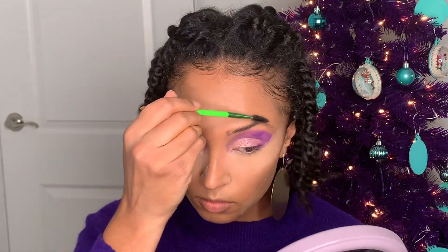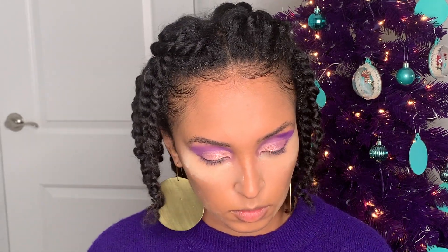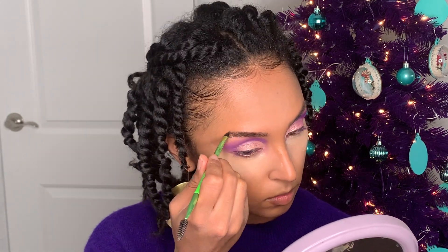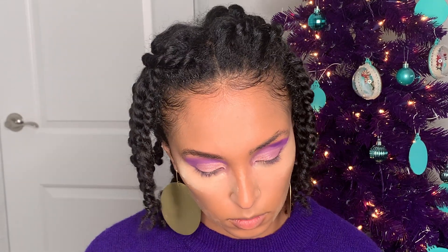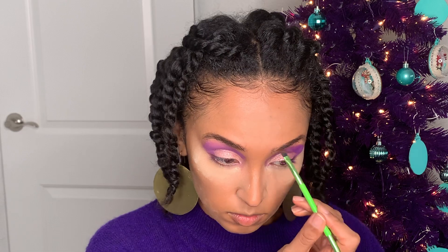Next up I'm going to do my best to tame these bushy brows using a spoolie. I didn't show it on camera, but I'm using my brow bar palette — I use it pretty much in every video, so I'll link it down below or you can check a previous video.